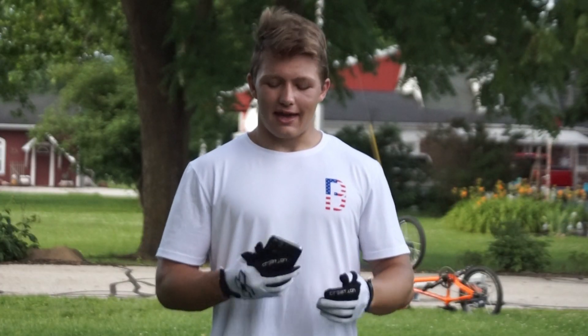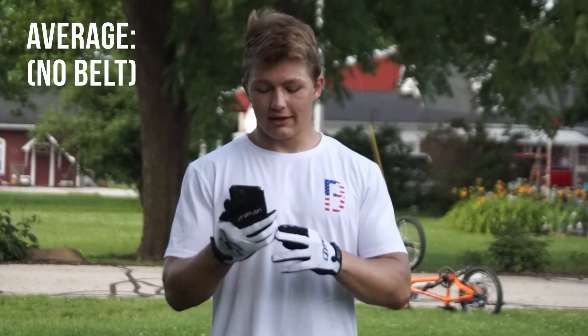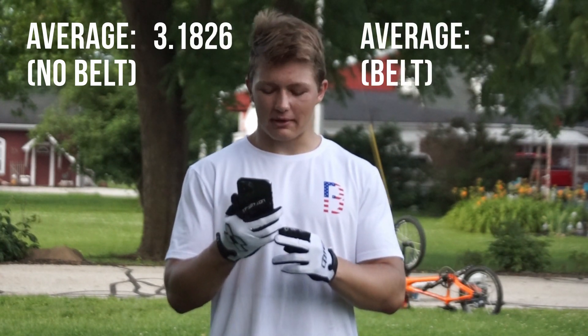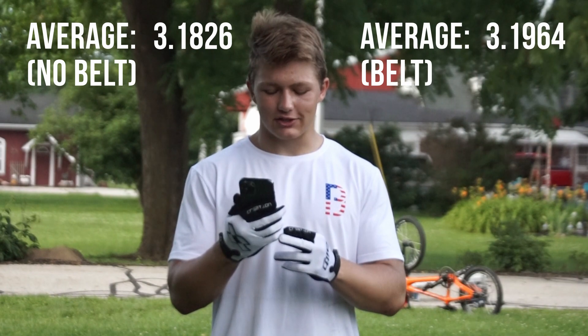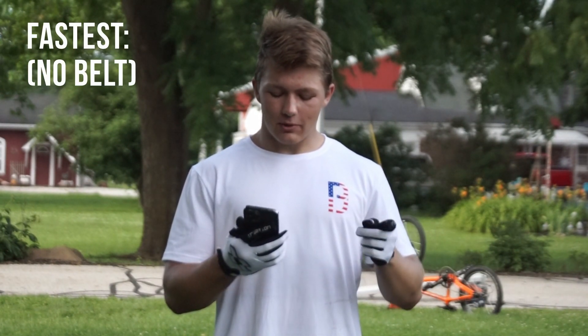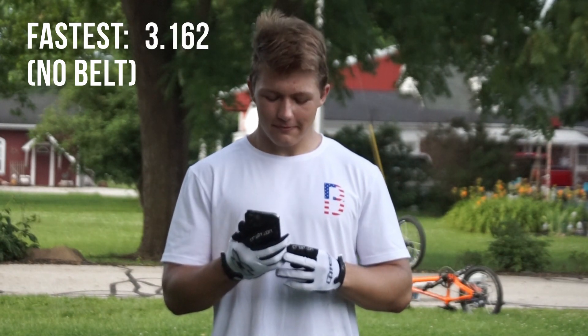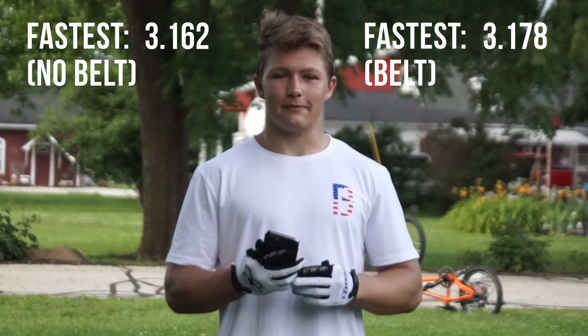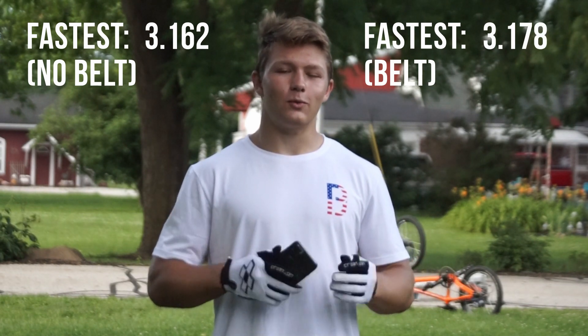All ten gates are done. The average for no belt is 3.1826, and the average with a belt is 3.1964 — that's one hundredth of a second slower. The fastest time without a belt was 3.162, and the fastest time with a belt was 3.178, which is also one hundredth slower with a belt.